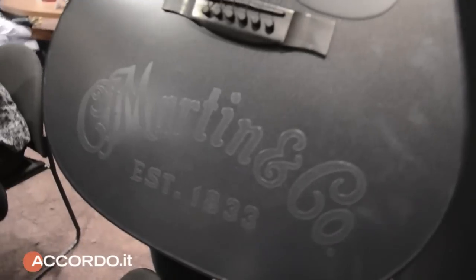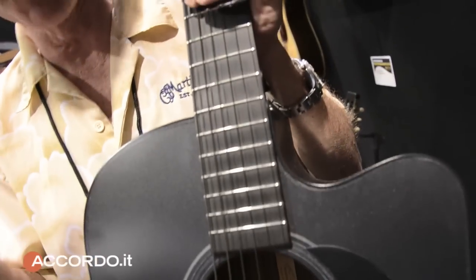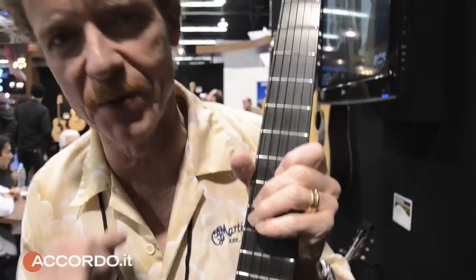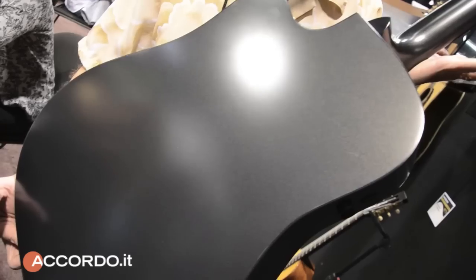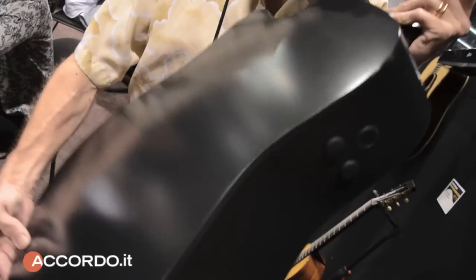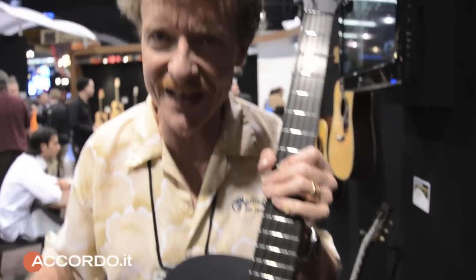I am a watch guy, and one of the things I noticed is a lot of watches now are being made with a matte black finish, so we decided to try and do the whole guitar. The only thing we couldn't find were black frets. In order to get it painted, the other places you see matte finishes now are on high-end sports cars, so we actually took this guitar to a guy outside of Philadelphia at a shop specializing in Ferraris and Maseratis.